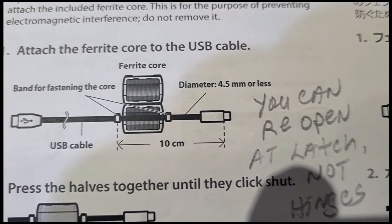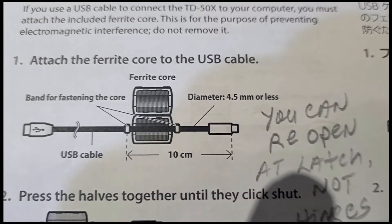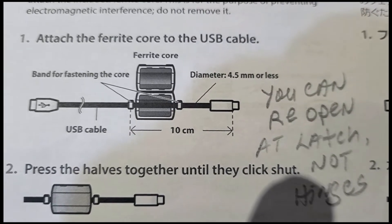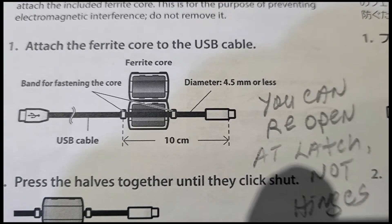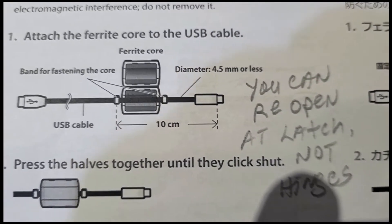When I attached the Ferret Core, I inadvertently put it on a malfunctioning USB cable. I thought it was good, but apparently it wasn't. So I had to undo the Ferret Core — it was relatively simple, and I'll show you how that's done.